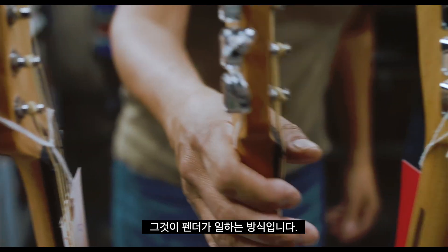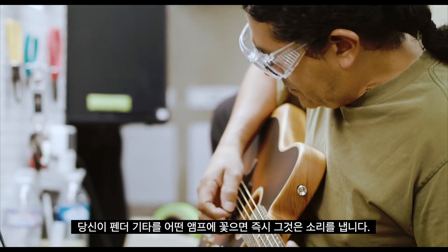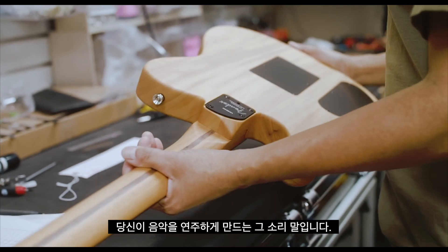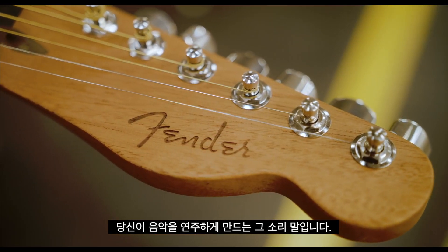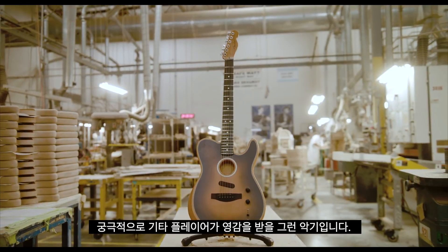This is the sound that I've heard in my head for 40 years, and it's here. That's part of the deal with Fender — when you plug a Fender into almost anything, immediately you get a sound you can use, a sound that will make you want to play music. The music that this guitar will make will influence the next generation. Ultimately, it's for players that want to be inspired.